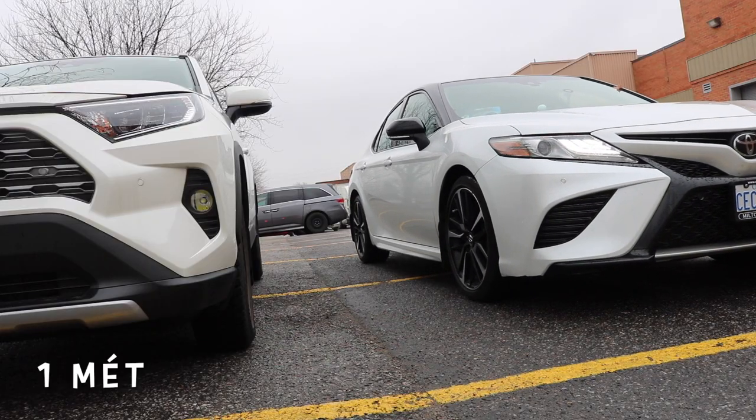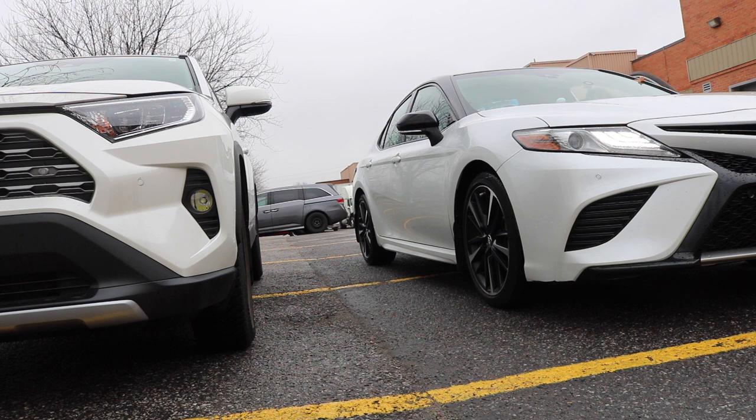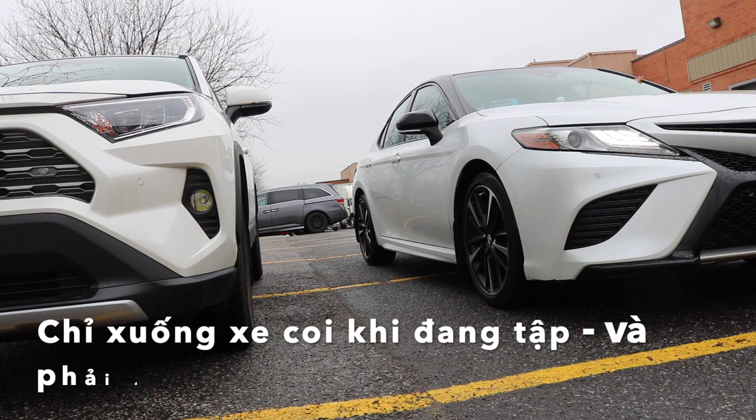Nhìn vậy thôi chứ cái bước này không hề dễ. Để mà đậu được cái xe song song và khoảng cách là 1m, nó cũng rất là khó. Đối với những người mới không có canh, không có cảm giác được cái xe mình với cái xe bên cạnh, thì thường hay bị đậu xa hơn, khoảng chừng lên tới 1m rưỡi.